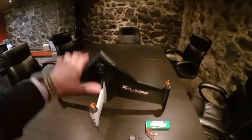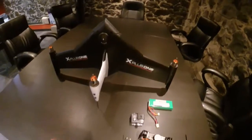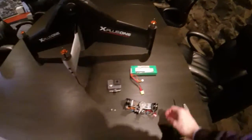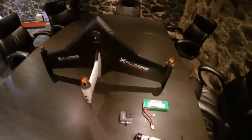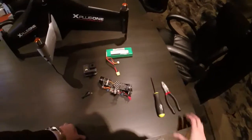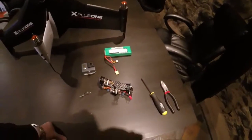Let's go over our parts. Obviously you need an X Plus One — it's one of our test models so it doesn't have any props on it. You're going to need a GoPro, the two bolts and the two nuts that came in the package for the nose cone placement, the 2-axis gimbal, a battery, and some tools to install the GoPro on the 2-axis gimbal.